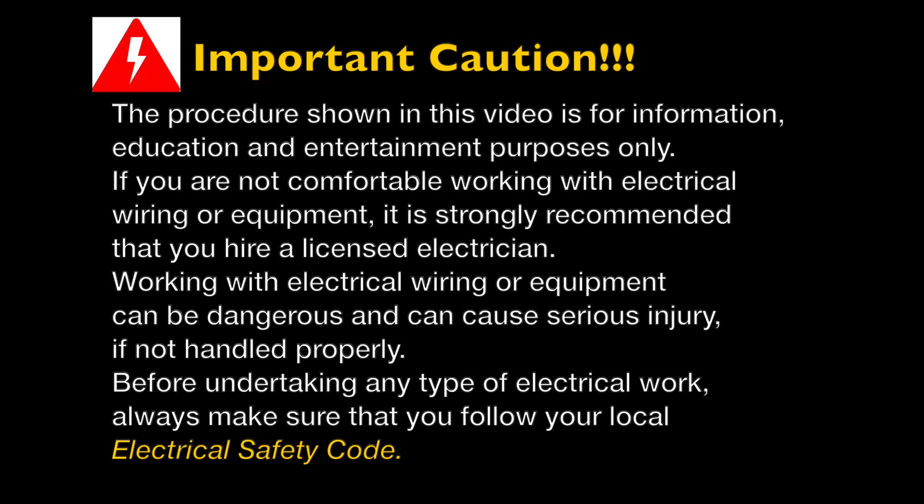This is an important caution. The procedure shown in this video is for information and education purposes only. If you are not comfortable working with electrical wiring or electrical equipment, I would strongly suggest that you hire a licensed electrician. Working with electrical wiring or equipment can be dangerous and can cause serious injury if not handled properly.